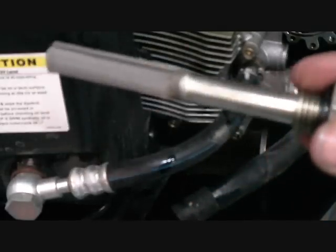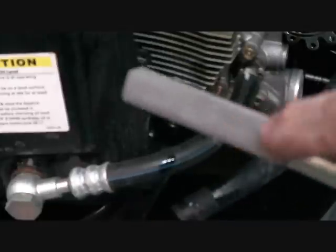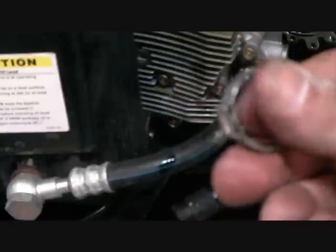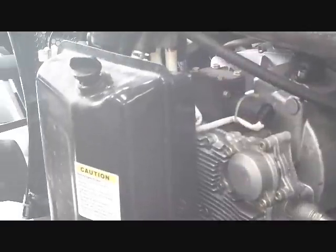I've removed the oil strainer, which goes inside the oil tank here, so you can see what it looks like. This is the screen that needs to be cleaned periodically. When we reinstall it, we're going to put on a brand new odor-cure clamp.